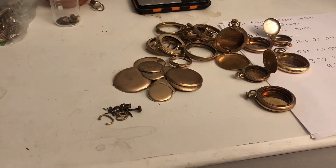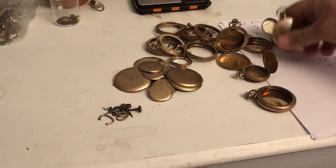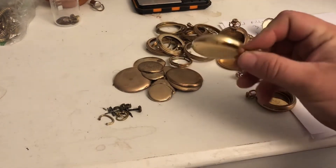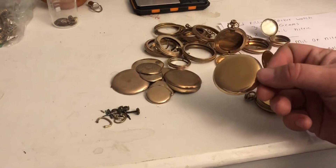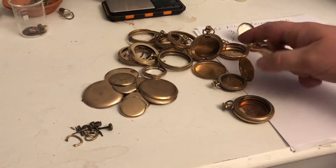We're doing a new video on refining gold filled pocket watches. I purchased these off eBay — these are pretty expensive compared to the other videos I've done, these aren't cheap. A lot of these auctions you see, you're going to spend a considerable amount of money.